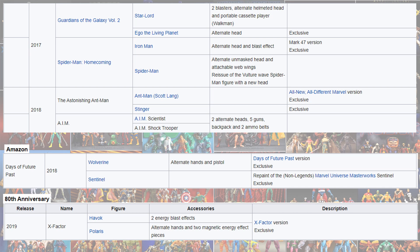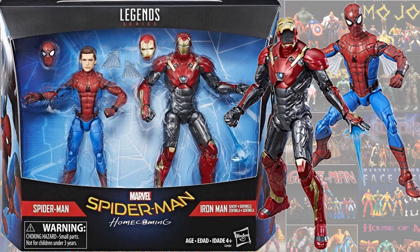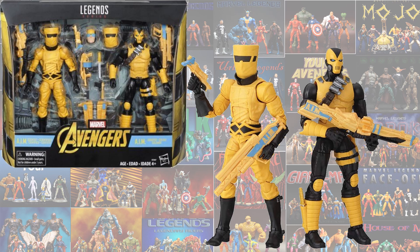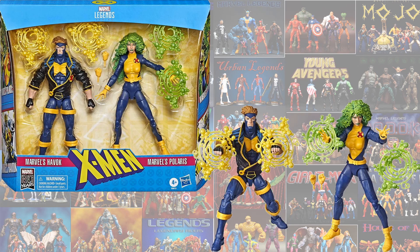Also in 2017 and 2018, some more Toys R Us, Amazon, and 80th Anniversary packs. Here is the Target exclusive Guardians of the Galaxy Vol. 2 Star-Lord and Ego. Here is the Homecoming Spider-Man and Iron Man Century suit — that's Tom Holland's Spider-Man. Then you had the Astonishing Ant-Man Toys R Us exclusive with Stinger, the AIM 2-pack for army building as a fan channel exclusive, the Amazon exclusive Sentinel and Wolverine from Days of Future Past, and the 80th line Havoc and Polaris fan channel exclusive.